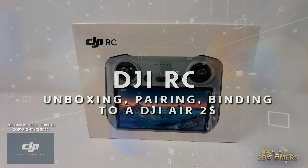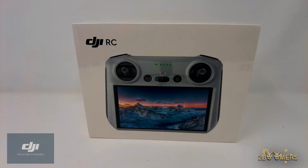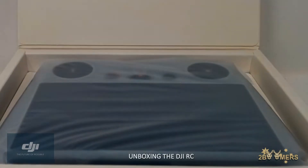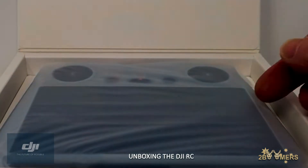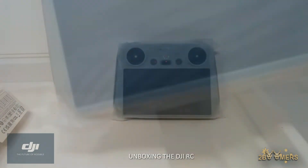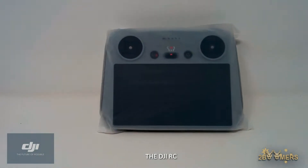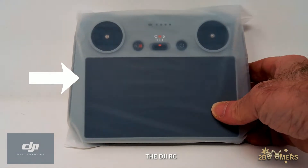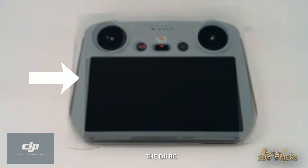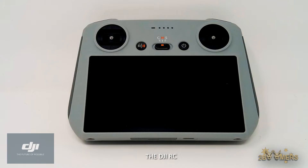The DJI RC is a remote controller that delivers an exceptional operating experience for DJI drones. With a lightweight body, full HD display, and ultra-long battery life, it features new dual spring control sticks for more comfortable flying and supports the advanced DJI O3 Plus video transmission technology. The DJI RC is just 390 grams and its new design enables use for up to 4 hours on a full charge.